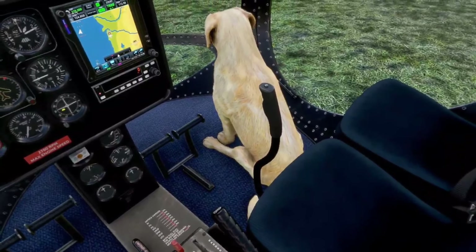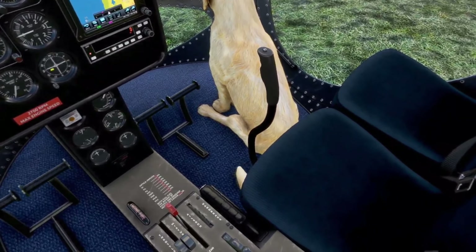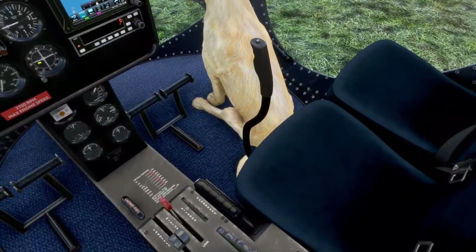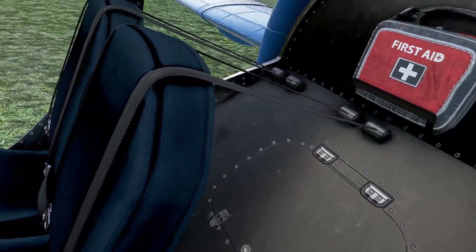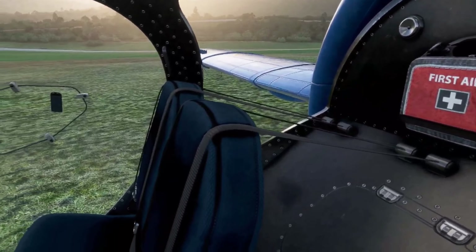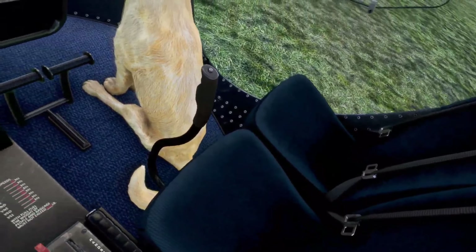Going to full motion now. The jittering of the rudder pedals — let's set the emergency brake here, adjust trim, and we'll take off. That jittering in my rudder pedals is because I forgot to change one of the mappings on my joystick. Nice first aid kit, looks very realistic.